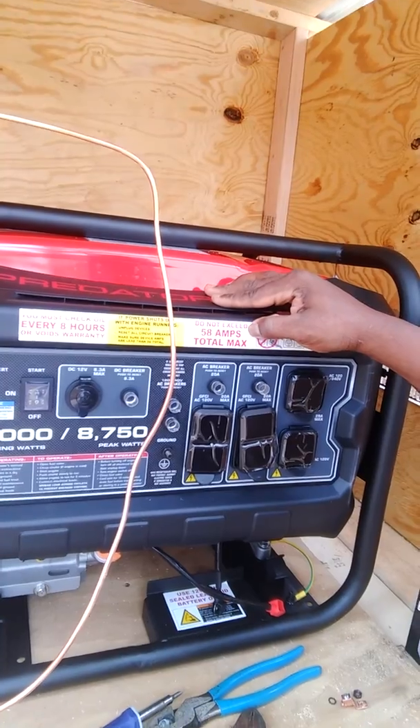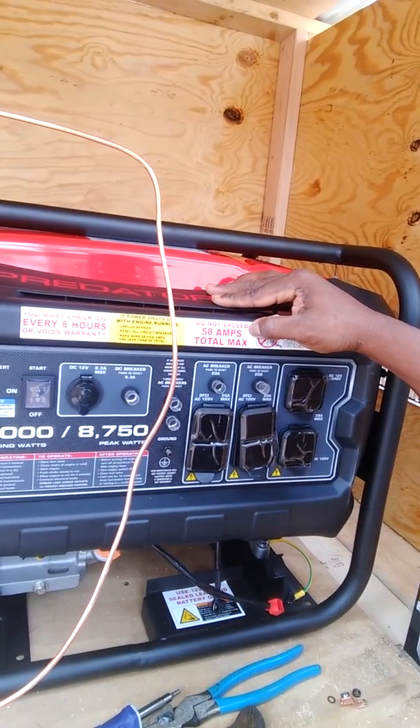This got about 73 some amps, but you definitely don't want to push it because you're dealing with power, electric. If you want more power, then get you a bigger generator. This is my first time purchasing a Predator. I heard some great reviews about it. So we're going to go ahead and get started.